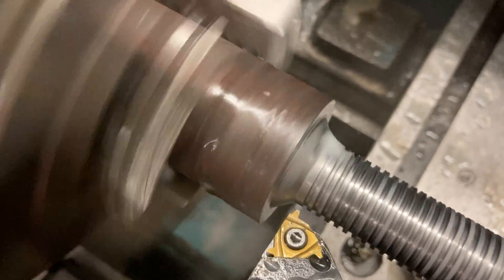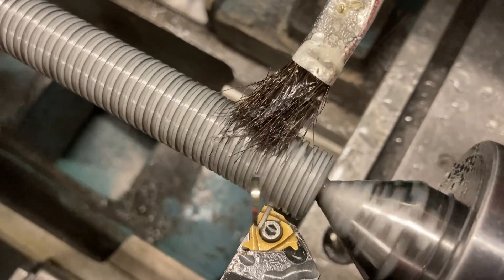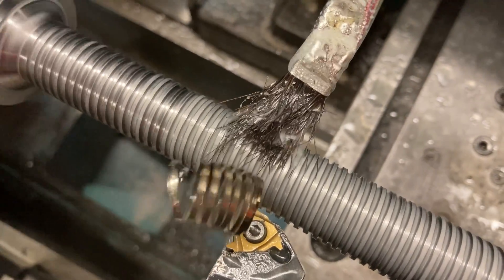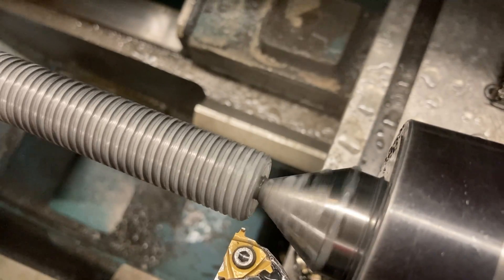What a beauty — that's like artwork. The oil adds lubricity to the spray mist and keeps things from getting hot. Look at those chips!